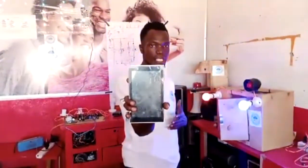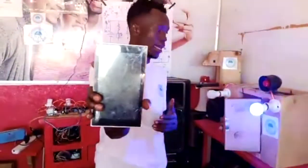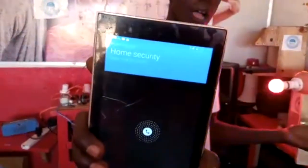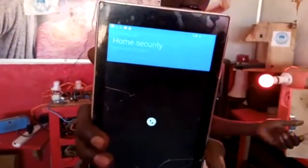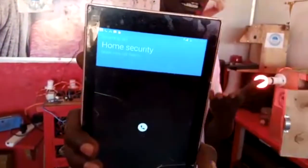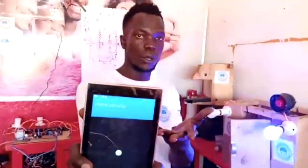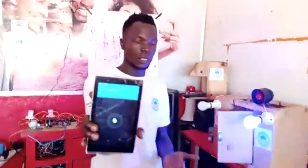As you can see, the siren is on. At the same time, the security valves are also on. And also, the call is also on.